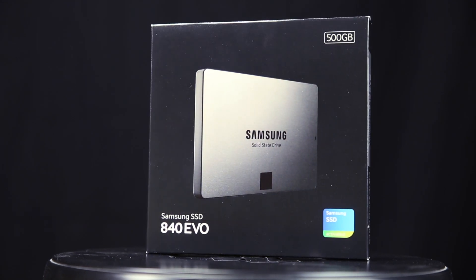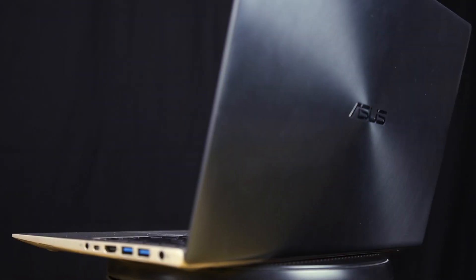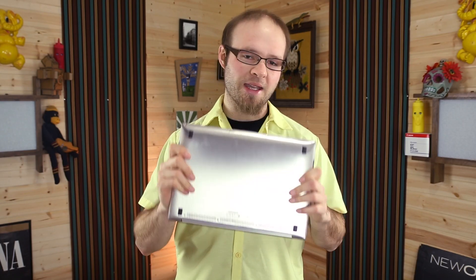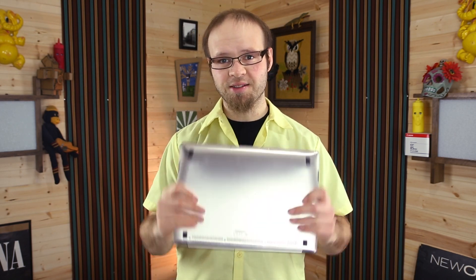RAM upgrades and some of the other upgrades are not as beneficial. So today I'm going to show you how to install this Samsung EVO 840 500GB drive into the ASUS ZenBook UX32VD laptop. This is my main editing laptop and it is an extremely beautiful little machine. I'm going to put a 500GB SSD in there and really boost the speed on this guy.